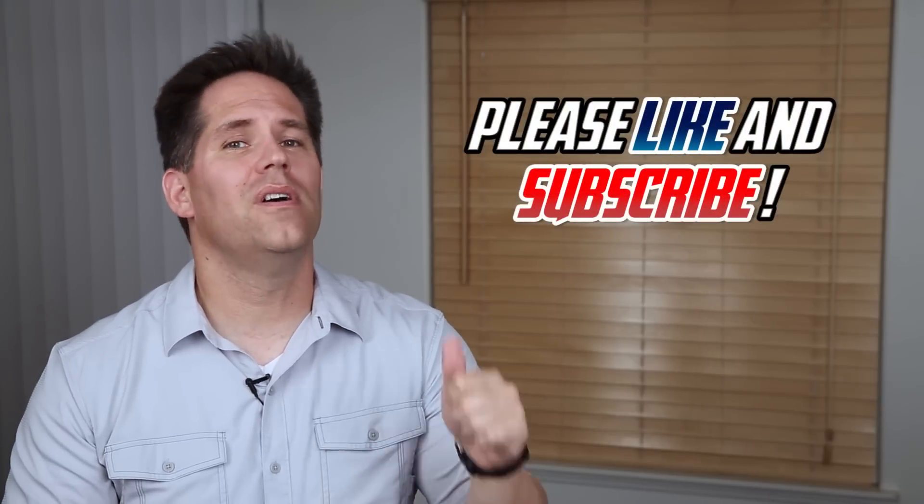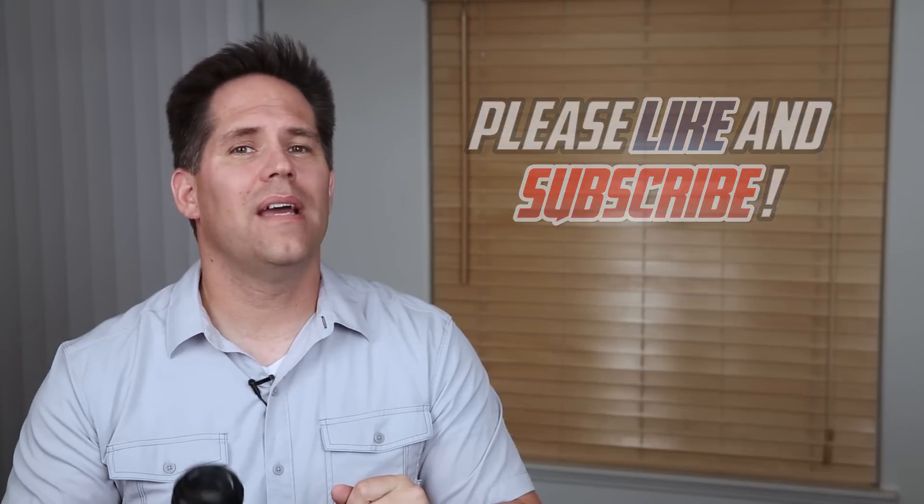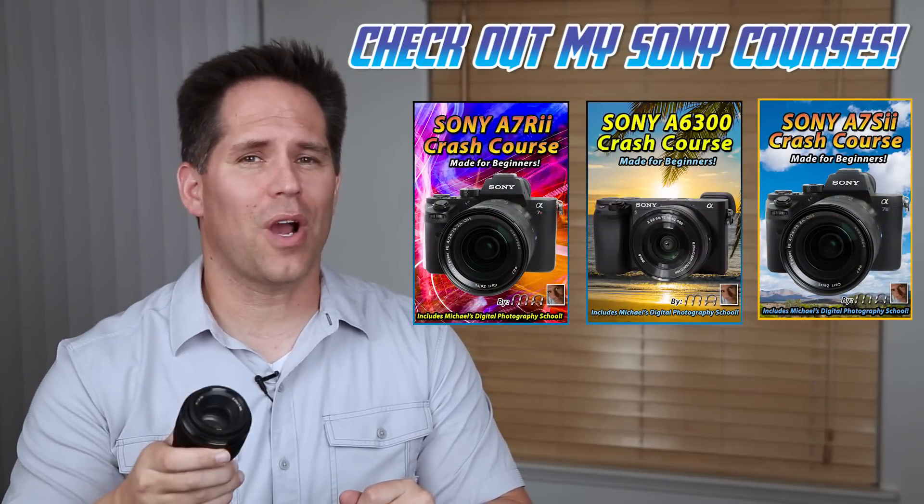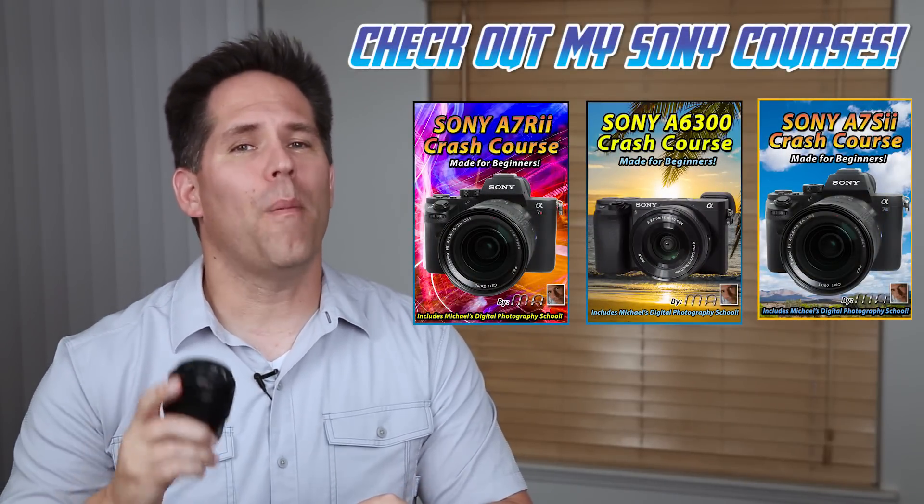If you guys enjoyed this lens test and want to see more, please like this video and subscribe to my channel. I also have excellent crash course training videos on Sony mirrorless cameras, so if you're struggling, I can definitely help you out. I'll put the link in the description. Thank you guys for watching and I'll see you next time.